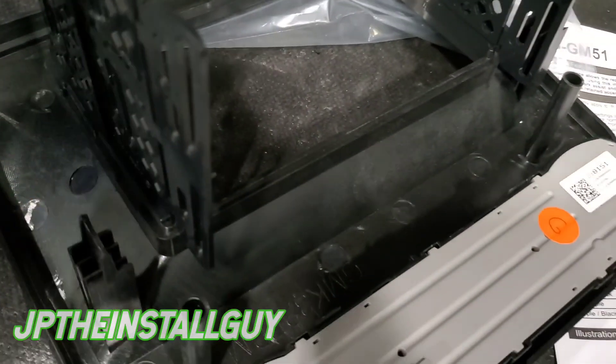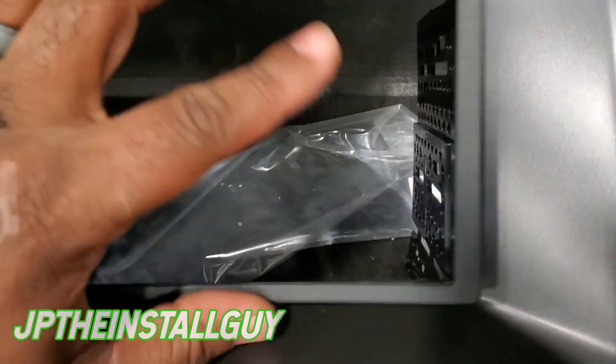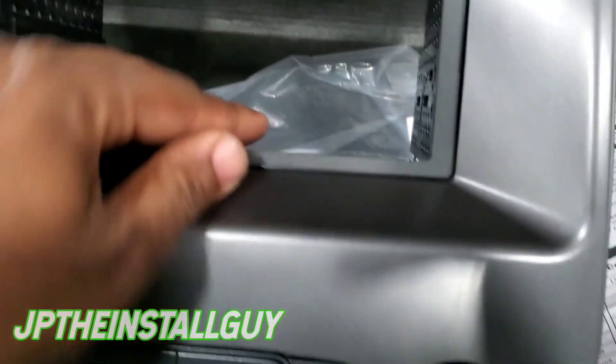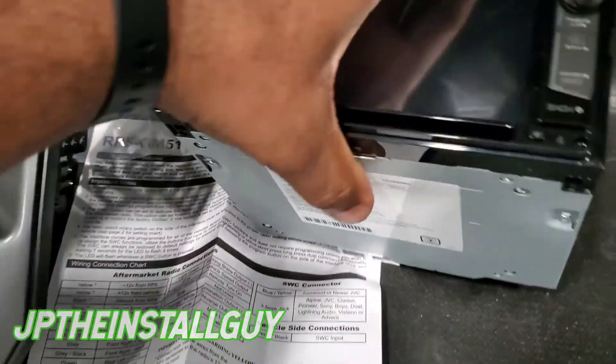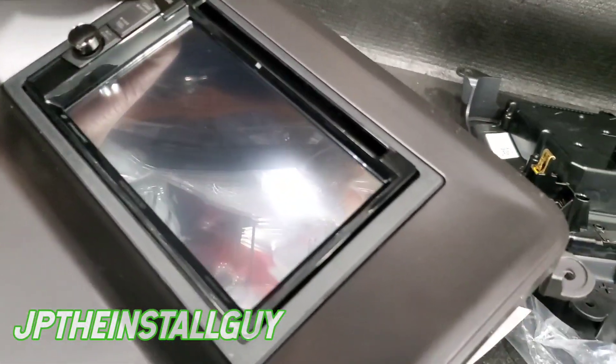Next we have these two side pieces — they actually just fit perfectly on the sides, you just push them on and they stick. That's literally the easiest part. Now you have this front trim piece that goes over the front like this — you just push that in, very simple. Then grab your radio, turn it the right way, and slide the dash kit over it like that.